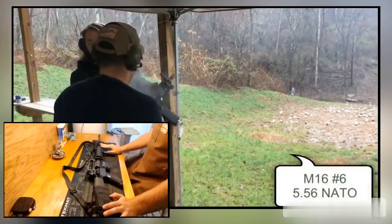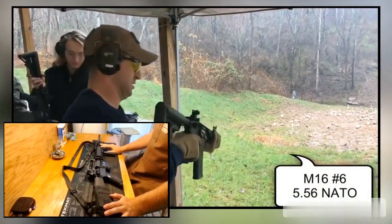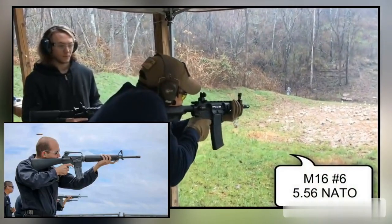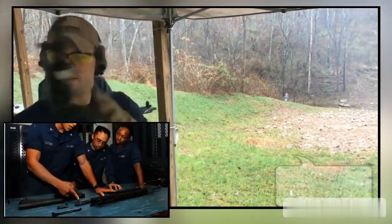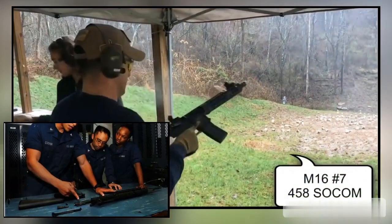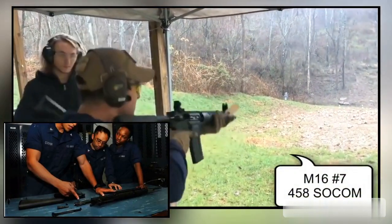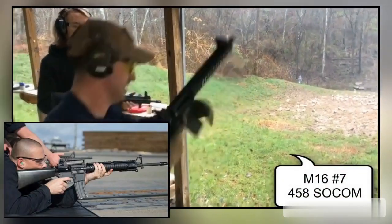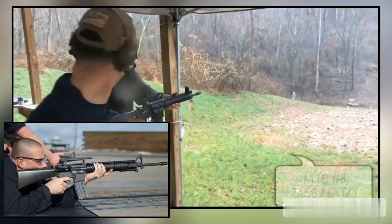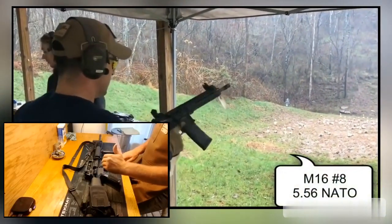The M16A3 was only used by the US Navy. You saw them, as far as I know, mostly in use by the Naval Construction Battalion, the CBs, and they could be either A2 or A4 pattern rifles. The only difference was that those were full auto guns without a burst fire disconnector.